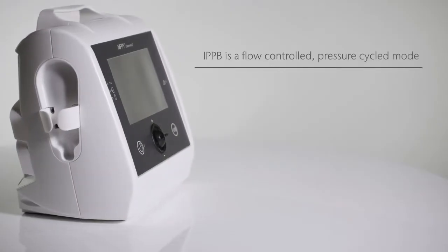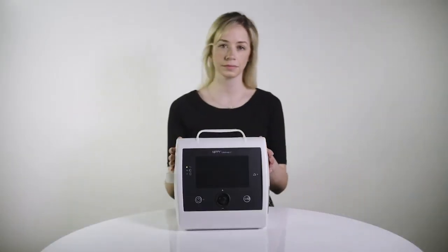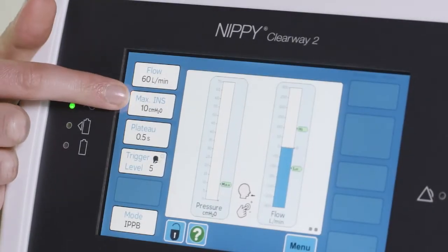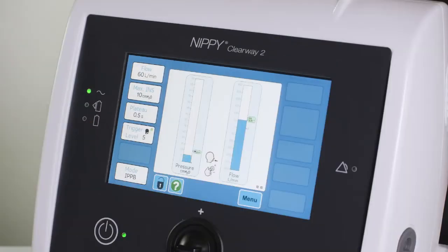IPPB is a flow controlled, pressure cycled mode. The main settings used are the flow setting, maximum inspiratory pressure setting, and trigger level setting.